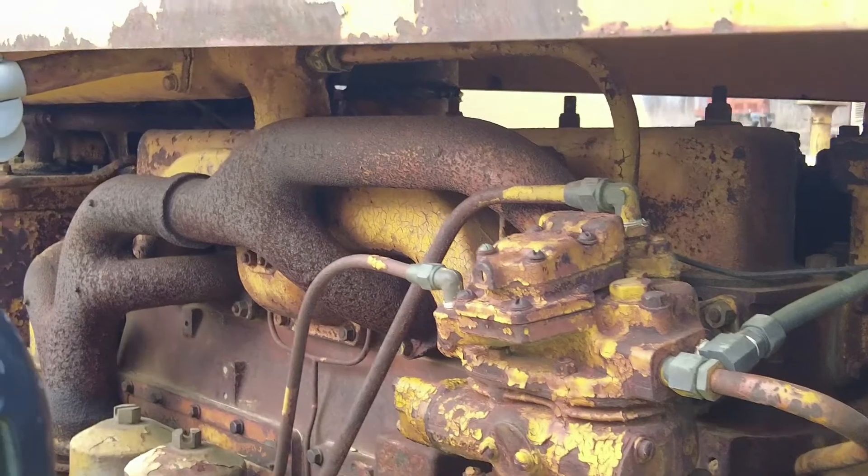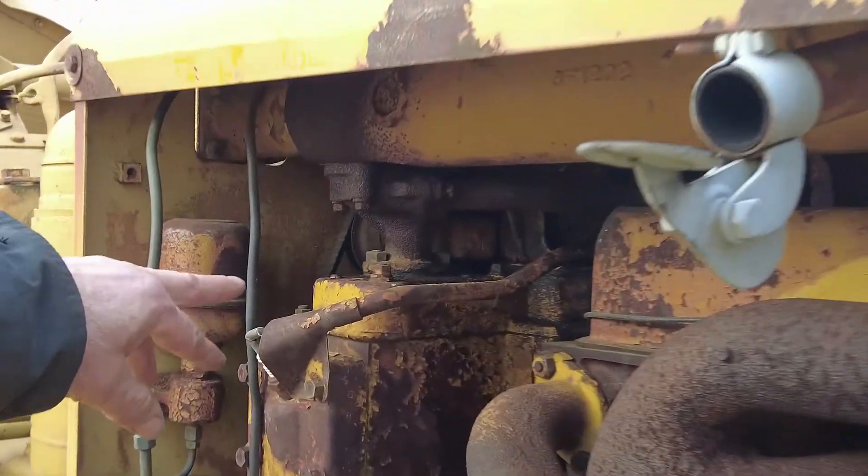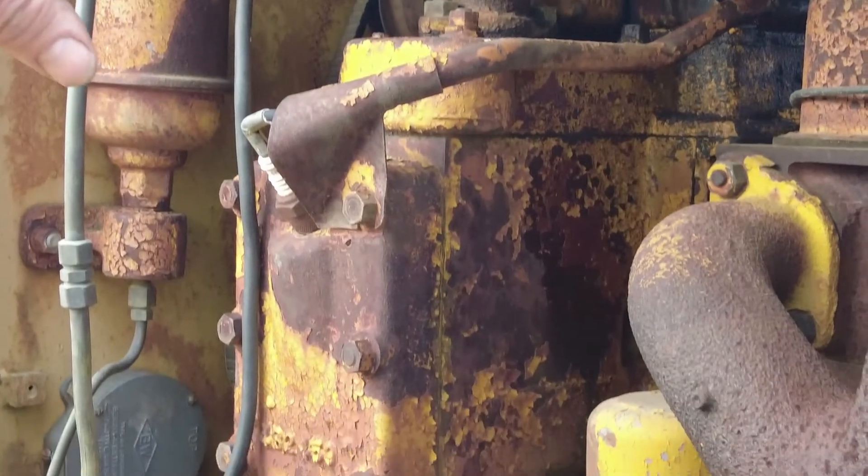This is an air compressor and your typical air brake system. They also started using the pony motor instead of the direct electric start in that D468 engine.